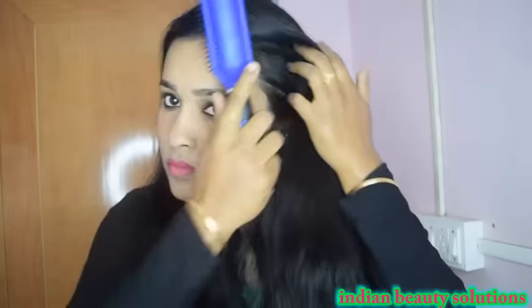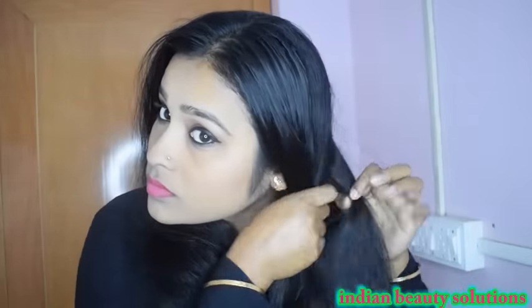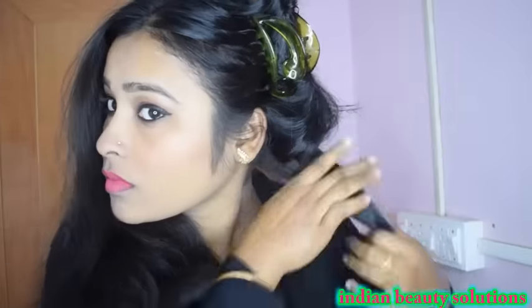I will divide the hair into both parts and comb the same way. After combing the hair, I will select one section.